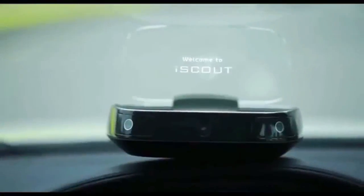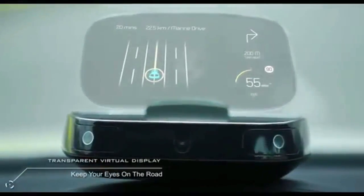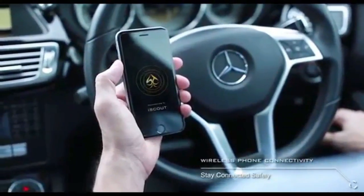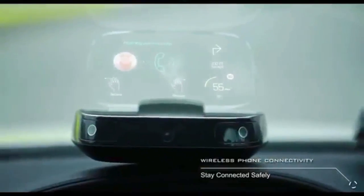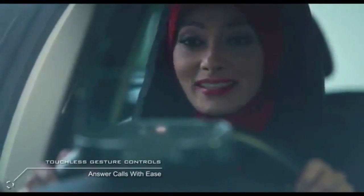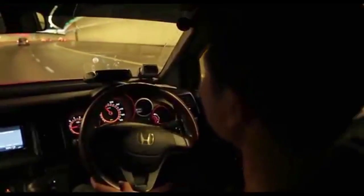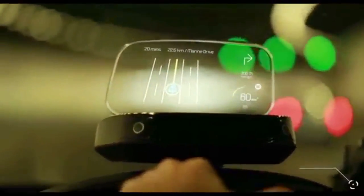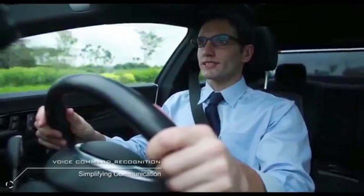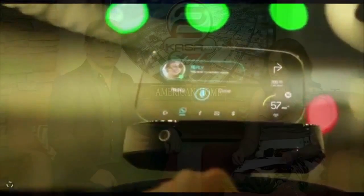The next one is the iScout Heads Up Display. Have you ever been driving and using your GPS on your phone, having to keep it in your lap? This really helps you safely drive. It's a heads up display that sits right on the dash, and it can tell you your speed, fuel level, and all your GPS navigation. It's a floating virtual image, so it's not distracting, but it keeps your head up and facing the road.